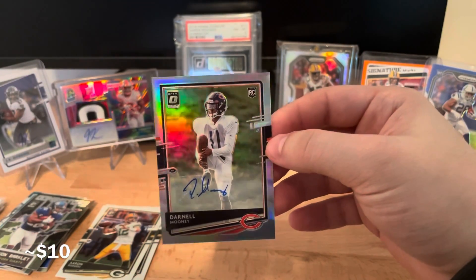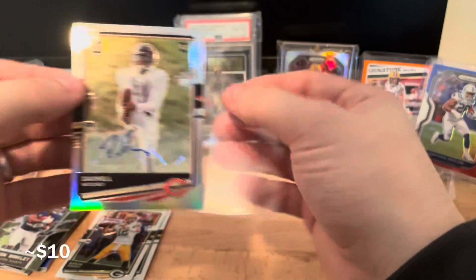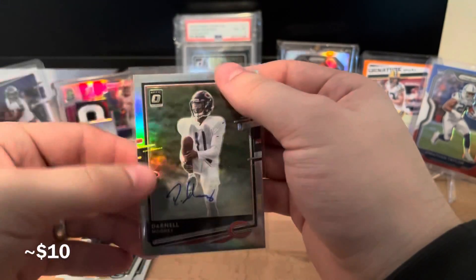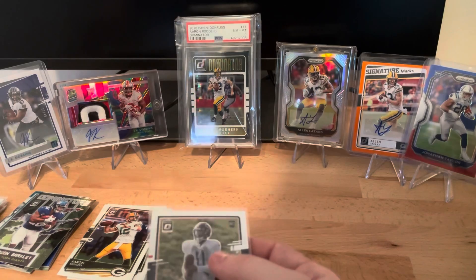So it's going to be a silver Darnell Mooney rookie - not a rated rookie or anything like that, but still a pretty decent auto. It is a sticker auto, but I cannot complain. And of course the auto is for the Bears, which is my luck.